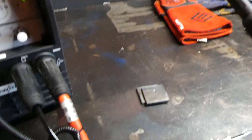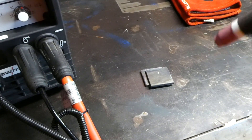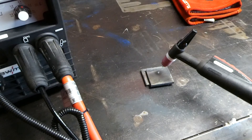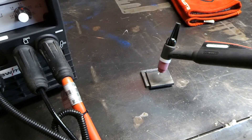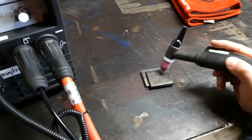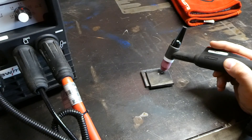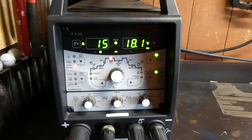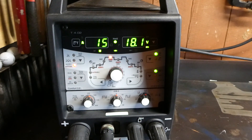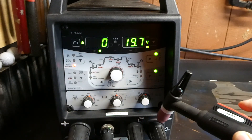Just so happens that I've got a scrap of steel here and we'll show you this feature. So touch off on the job, lift off, and that's our tack. We'll notice after that tack the Spotmatic light is solid red again until we hit our button and then we're ready to tack again.